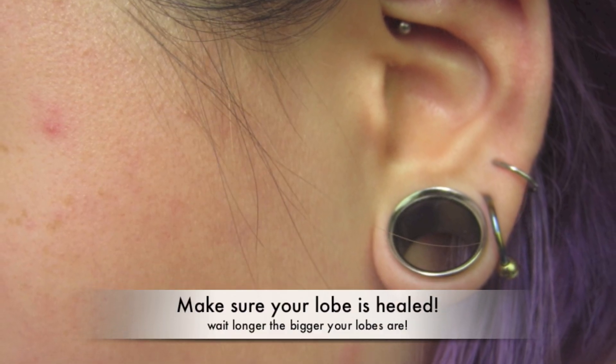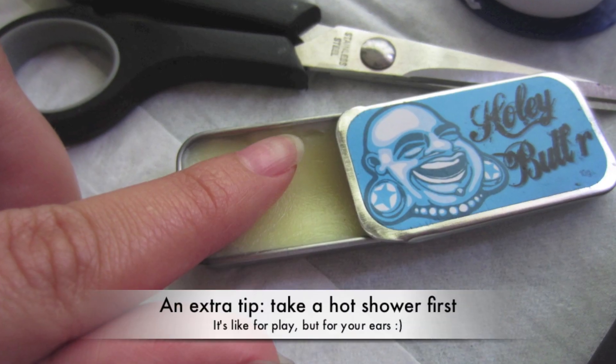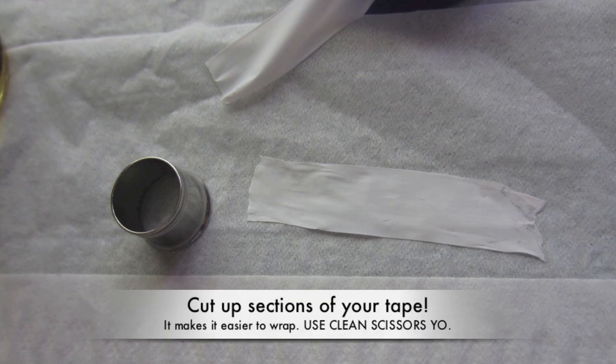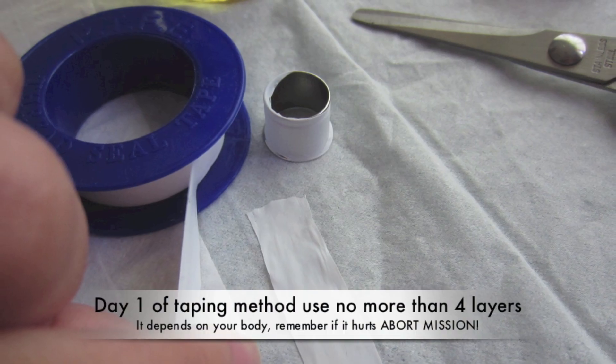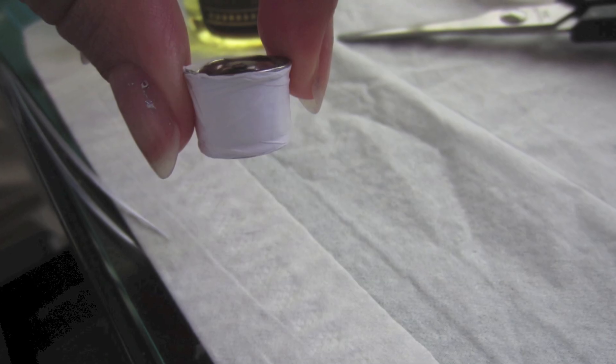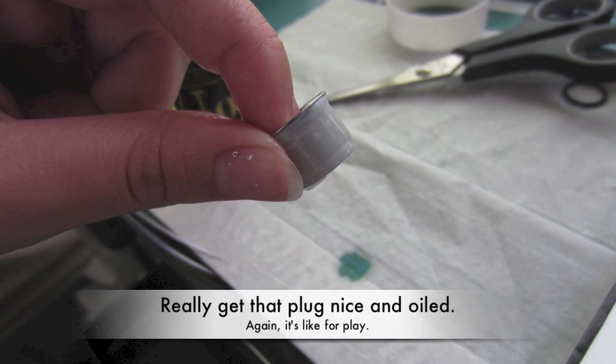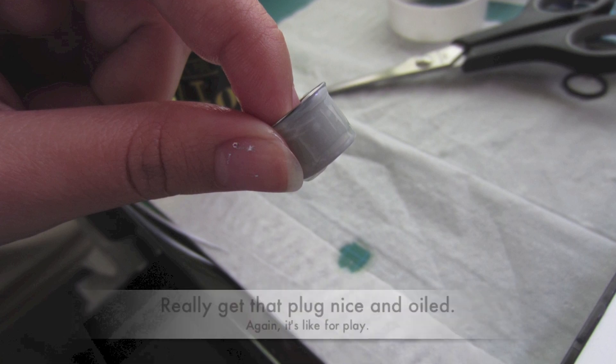I'm going to show you how to actually tape your plug or tunnel. Start off with a healed lobe — make sure you wait six or more weeks between stretches, and even more if it's bigger. Take your holy butter and massage your ear lobe thoroughly. Take your PTFE tape and wrap it evenly around your plug or tunnel. Make sure it's nice and even and wrapped securely with no gaps. Then take your jojoba oil or vitamin E oil and coat the plug. Make sure it's nice and moist, then slip it into your ear. If it hurts or there's any resistance, you're going to have to take one layer of tape off. Wait three or four days between stretching, adding one more layer of tape each time you stretch. Start off with three layers of tape or less — no more than four.